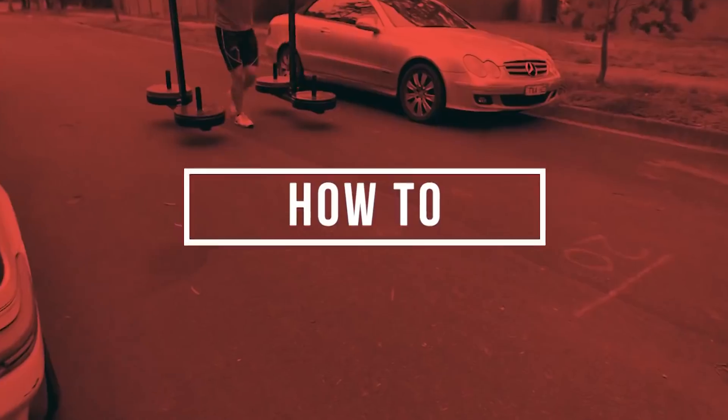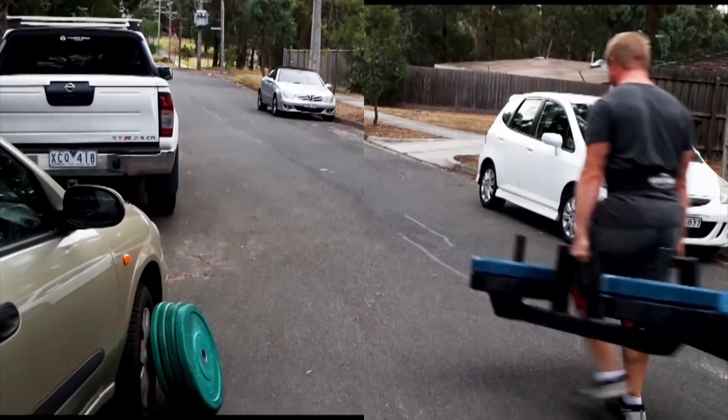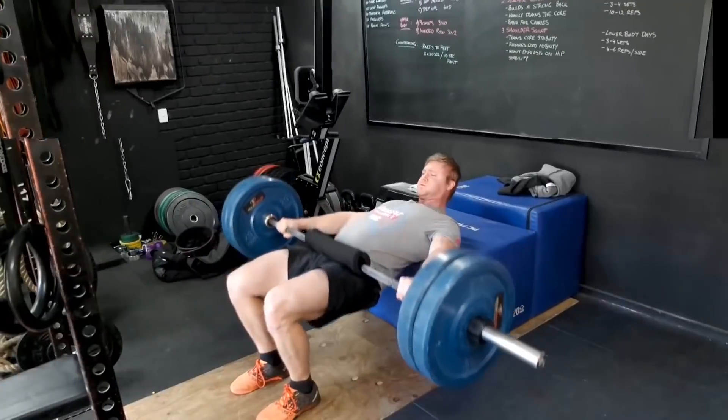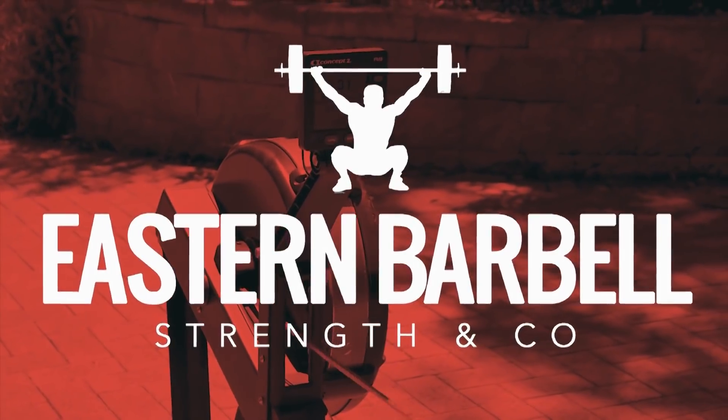Hey, it's Aaron Kushler and welcome to another video from EBSC. In today's video we're following on with our three-part mini-series on improving snatch mobility, with this video looking at the ankles.